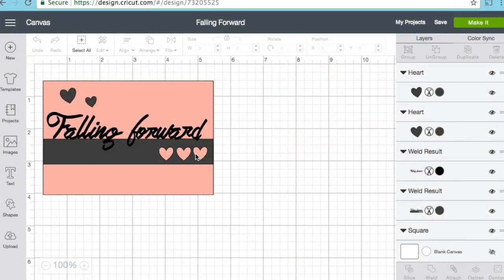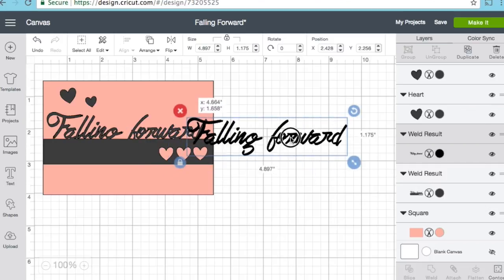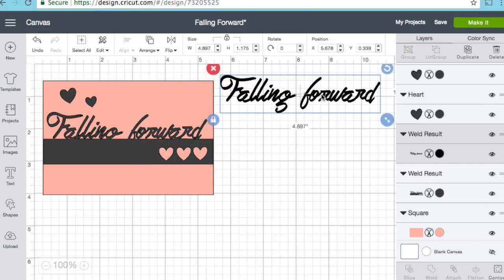Hey everybody, it's Megan Elizabeth from AboveRubyStudio.com and today I wanted to work on a card. I've been using the word 'forward' for a lot of different things recently, and I was playing around with it and decided I wanted to make a cute little card using the phrase 'falling forward.' I'm going to use some Stampin' Up papers and show you how I created this, the layers I created, and then we'll just put it together really quickly.